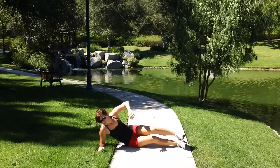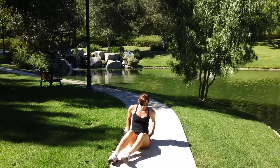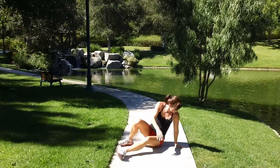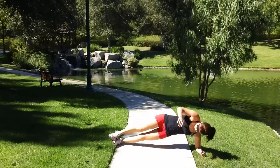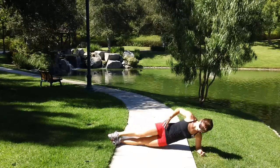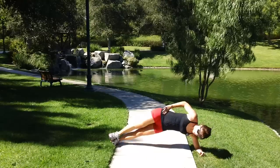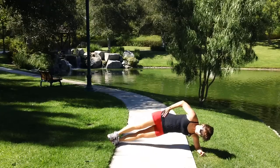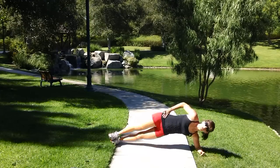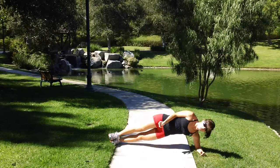One knee hug. Other side. Oh, there's ants in here. One knee hug.